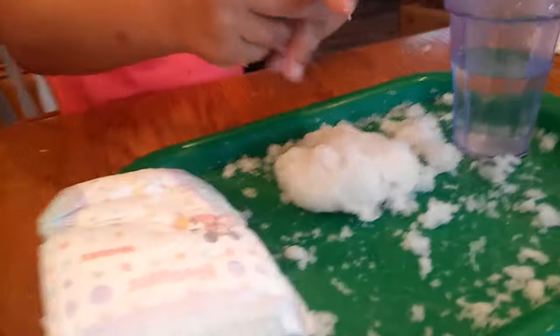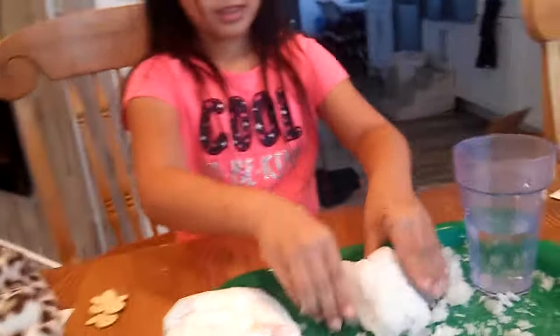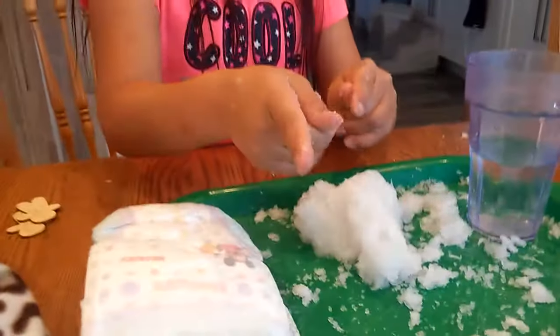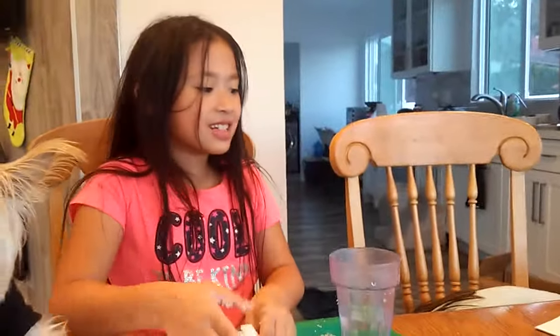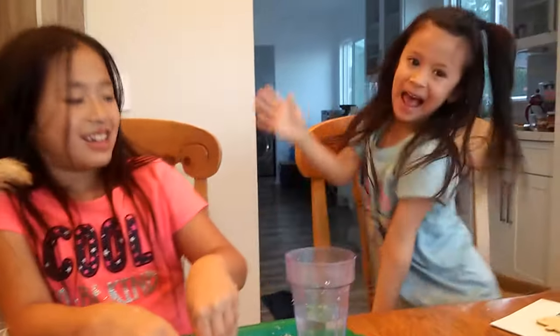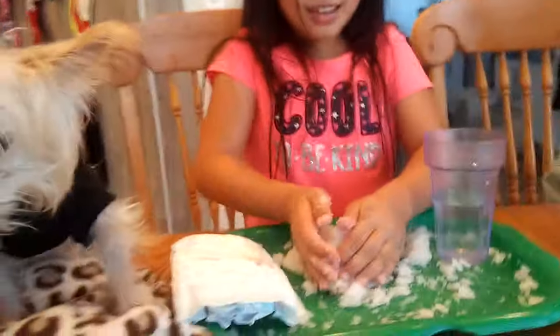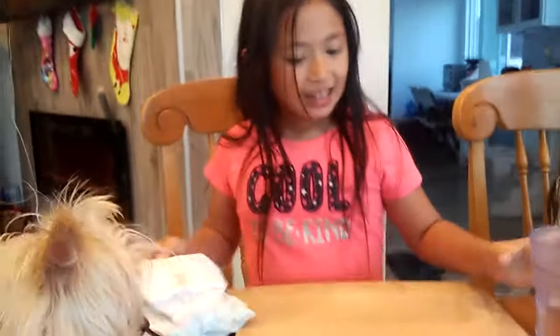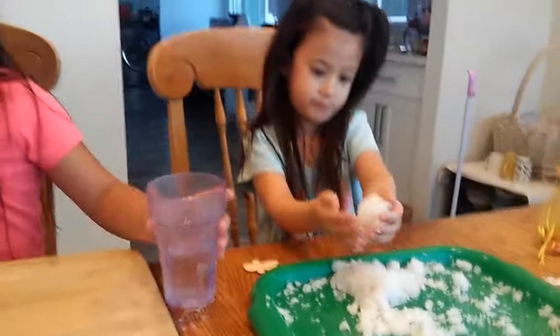Now back to the video. Today Halona is going to show you how to make a diaper snowball. All you need is one diaper and water. I have a special visitor, Sandy, and another visitor, Sariah. Okay, let's just head to it — I got a new board and she's just gonna play with it.